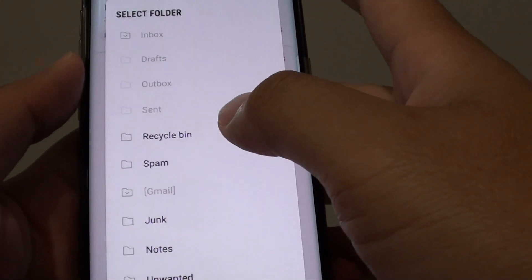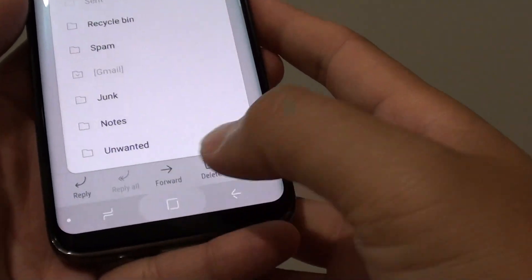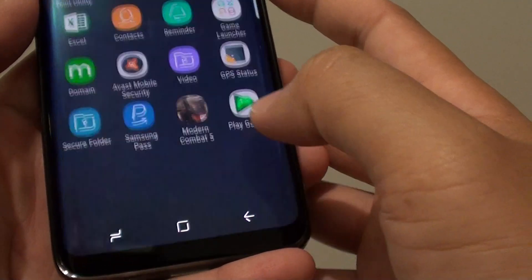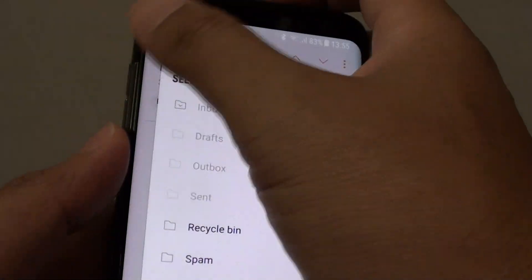How to move an email to a different mail folder on a Samsung Galaxy S8. First, tap on the Home key to go back to your home screen, then tap on Apps, launch the email app, and go to your inbox.